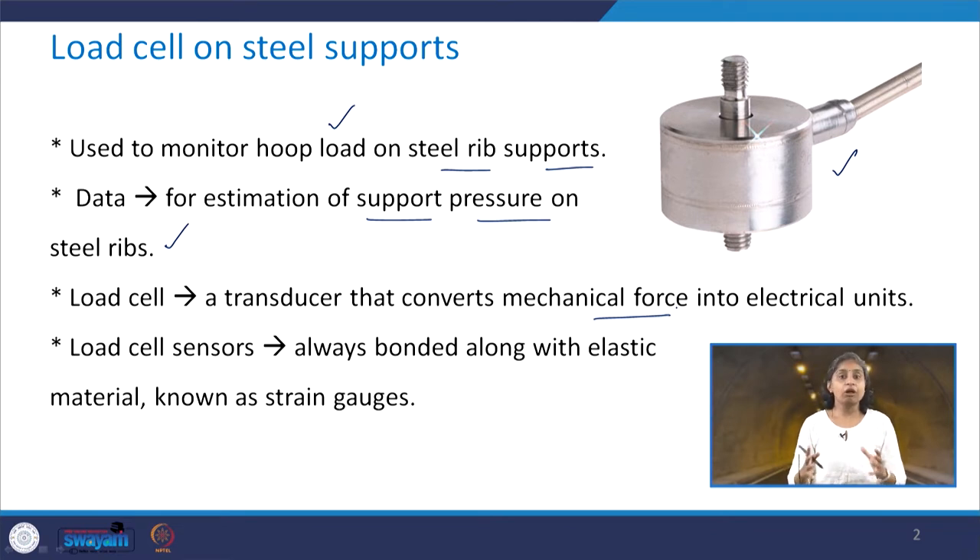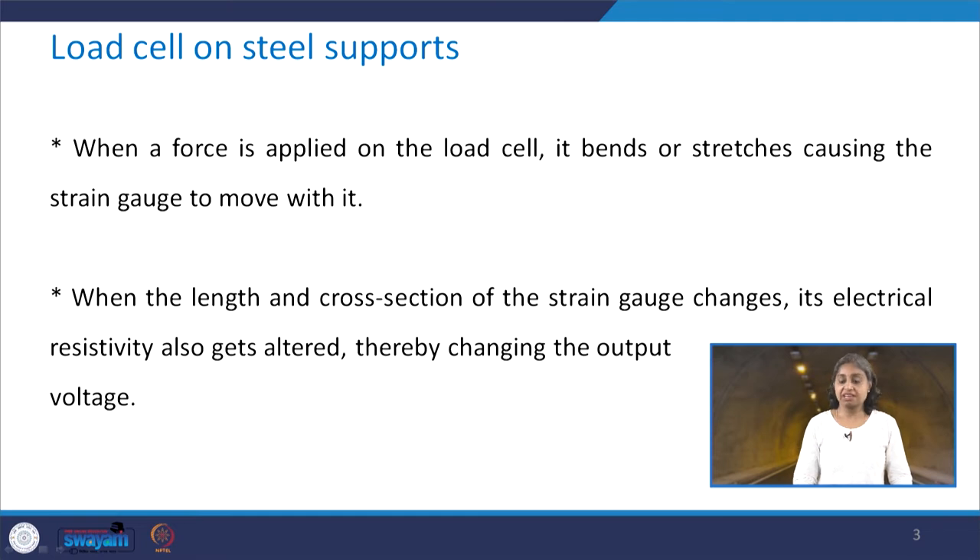Load cell sensors are always bonded along with an elastic material known as strain gauges. So it is important for us to know about both the load cell and the strain gauges. When a force is applied on the load cell, it bends or stretches, causing movement of the associated strain gauge. When the length and cross section of the strain gauge changes, its electrical resistivity also gets altered, thereby changing the output voltage. Basically, we are recording the change in mechanical load in terms of electrical output.